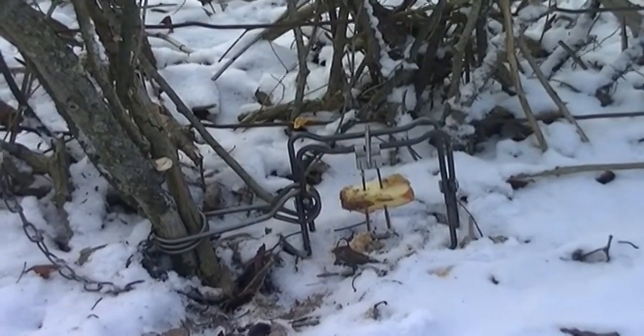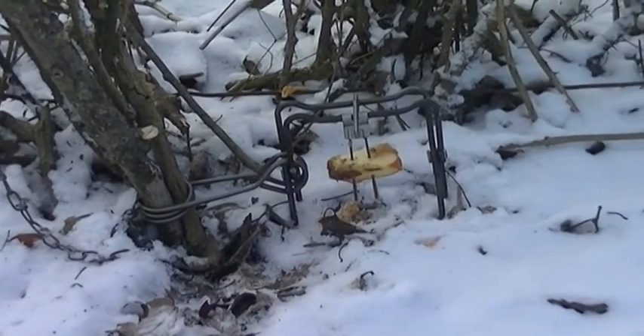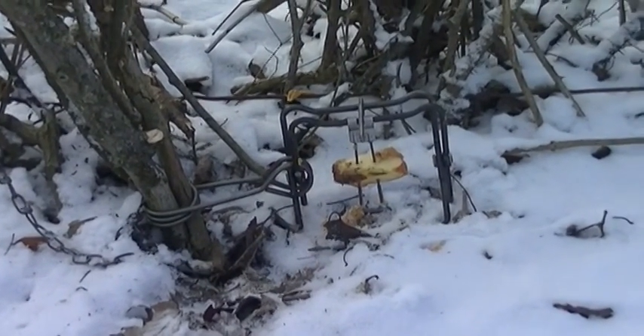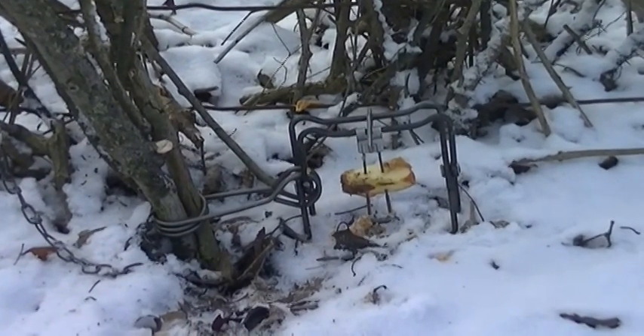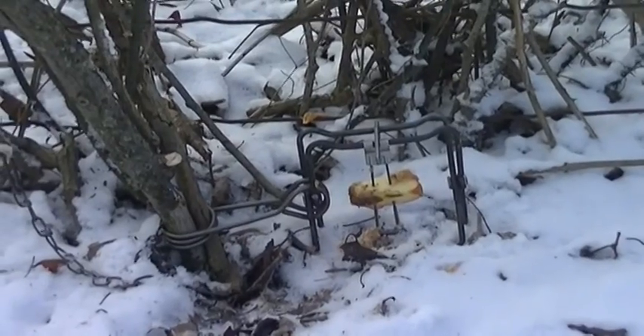Welcome to another issue of Bentley's Backwoods Bushcrafting. Today I'm setting up a 110 conibear along a fence line, using apple and peanut butter as bait.